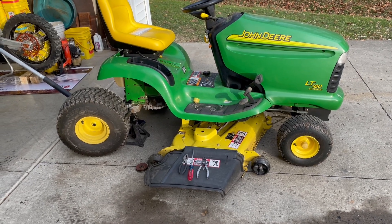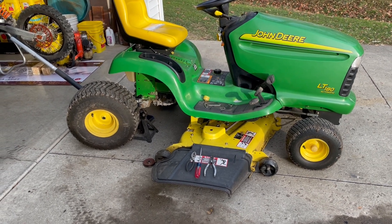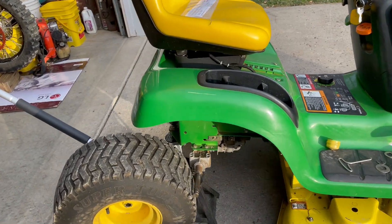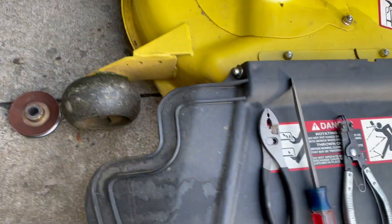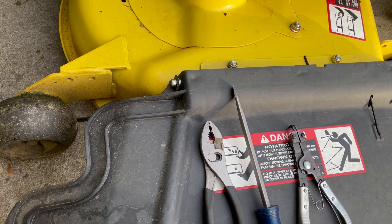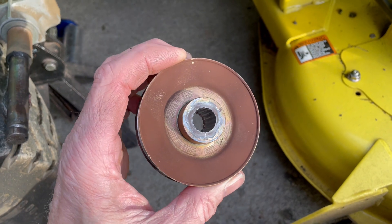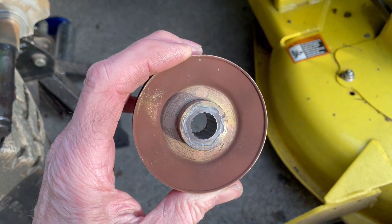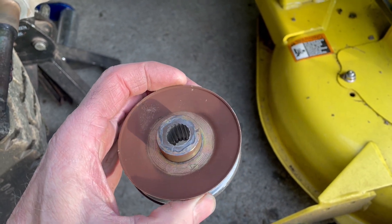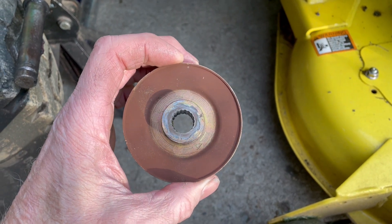If you have a John Deere hydrostatic rider and all of a sudden you hear a screeching noise and it won't go forward or backward anymore, there may be a fairly simple fix. You might think the hydrostatic's blown, but chances are it could be this pulley right here. This is the pulley that goes on the input shaft of the transaxle, and as you can see, the splines are worn out. What happens is this pulley just spins around on the spline on the input shaft — it makes a racket and you don't move anywhere. It's a fairly common problem.